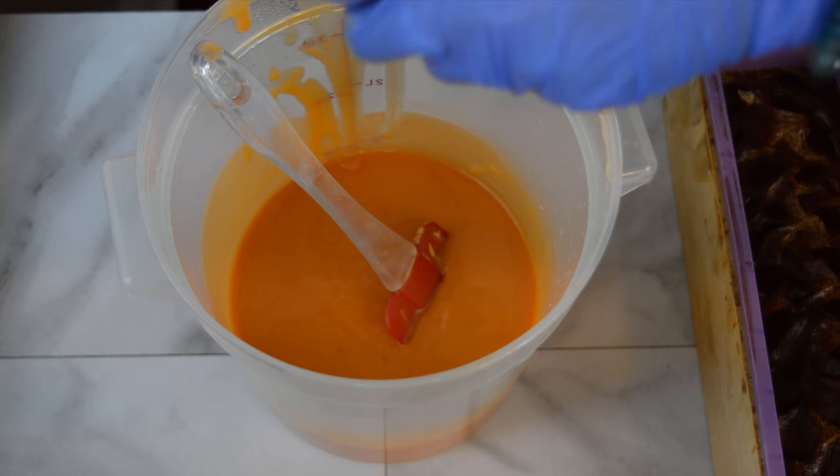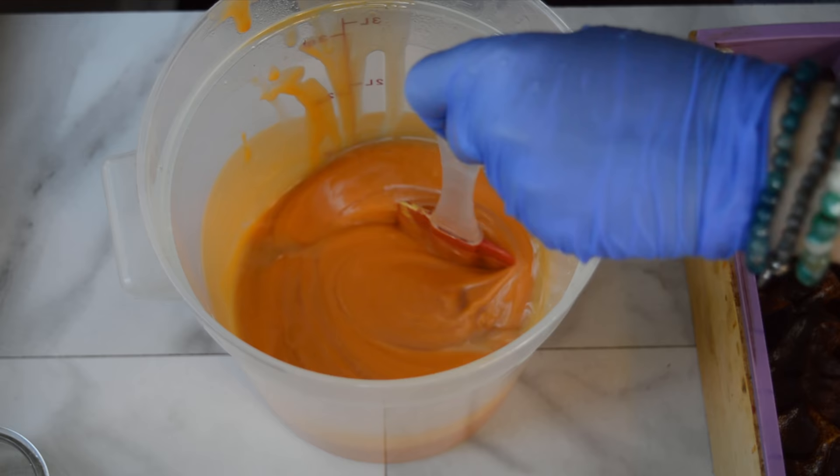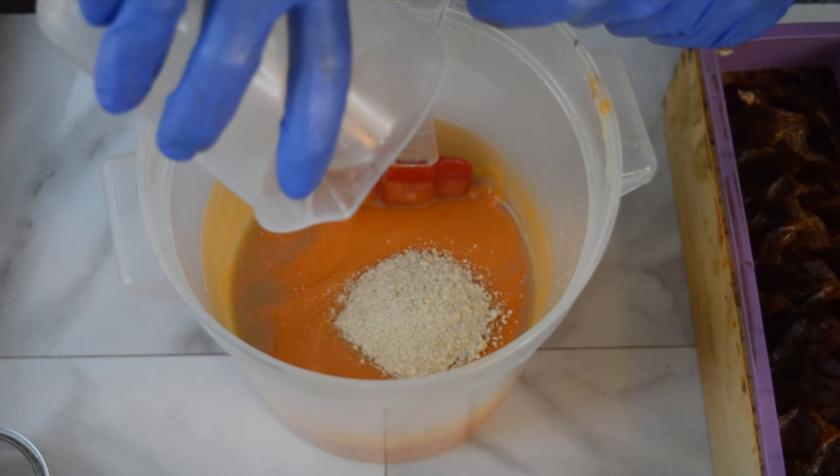And then finally we're going to add the fragrance and the ground oats to the yellow layer. That's looking very orange right now, I know, but it will go back to a pretty yellow once it's done saponifying.